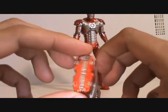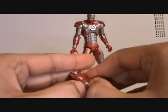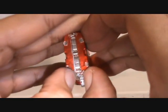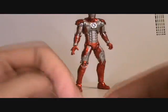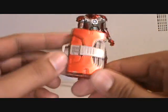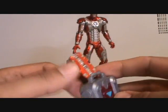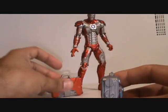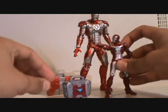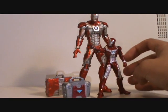Here's the suitcase he comes with — it does not open. I tried opening it, it feels like it could open and you can see it starting to split, but if you wanted to make a custom out of it I'm sure you could. It looks better than the 3.75-inch one. It's kind of funny how big the suitcase looks next to the 3.75-inch figure — it looks like a big ass suitcase for that one.